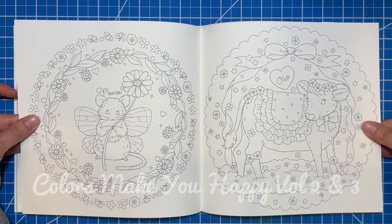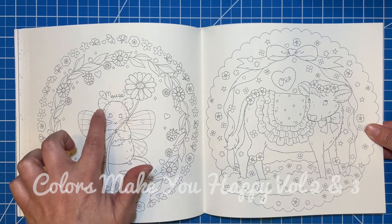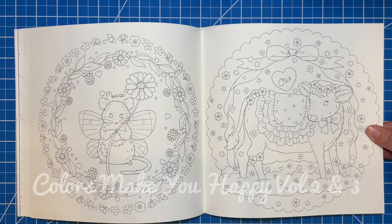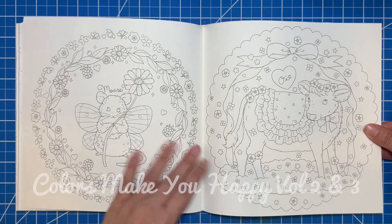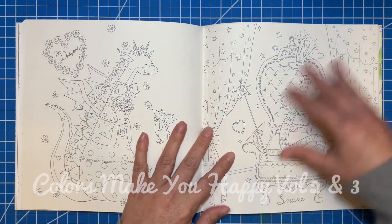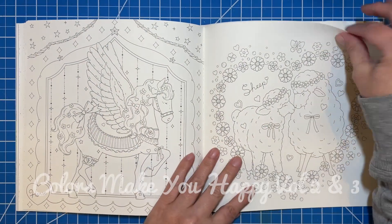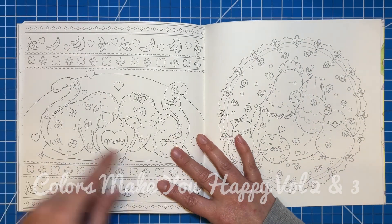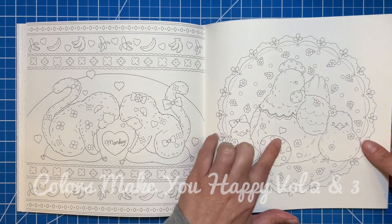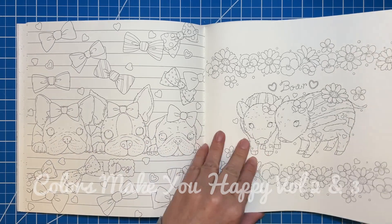And then this gets into the Chinese New Year zodiac signs — correct me if I'm wrong — but you know how each year the animal is different. So there's the mouse and the ox, and the tiger and the rabbit, and the dragon and the snake, and the horse — which is what I am — and the sheep. The monkeys are adorable. It says cock, which is what it's called. The dog and the boar.